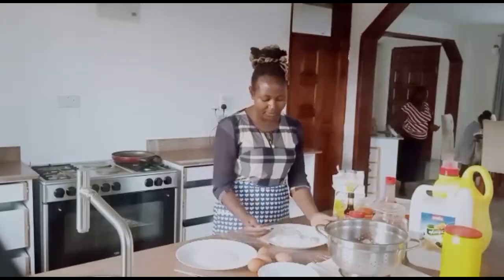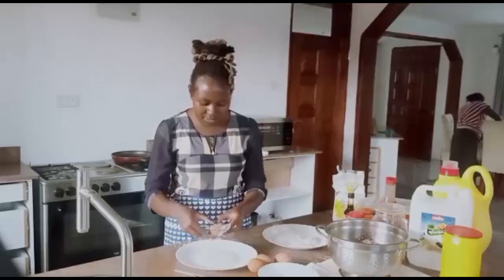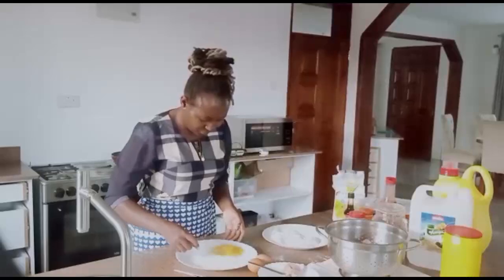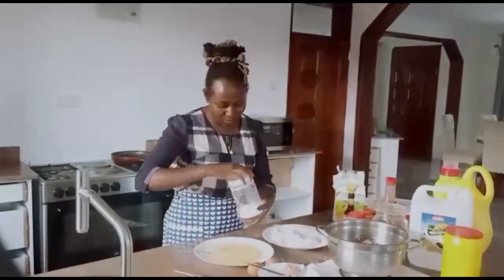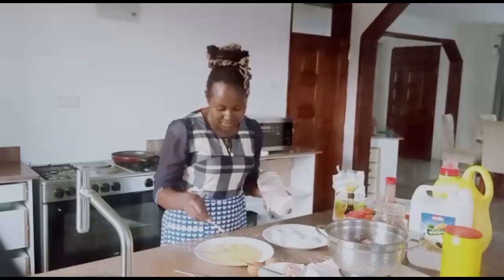Now on my plate I'm going to crack an egg. With the egg you can add some salt, because without it, it doesn't taste so good.